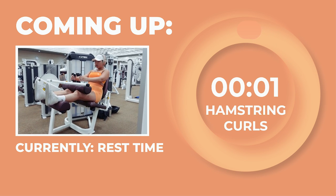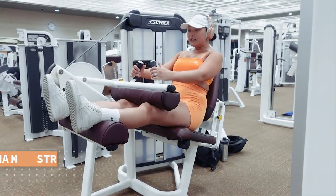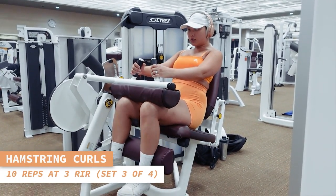Time for some more hamstring curls — 10 reps, here we go. Allow the contraction of your hamstrings to power the movement.